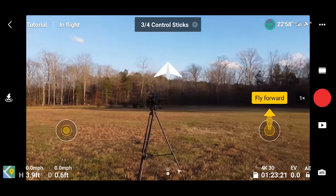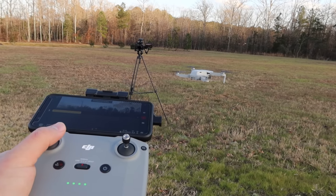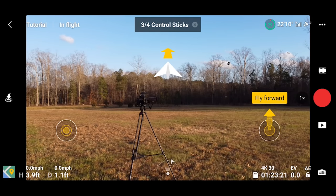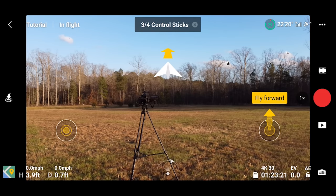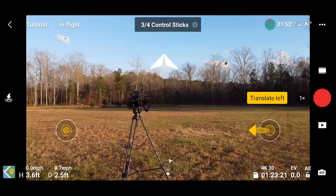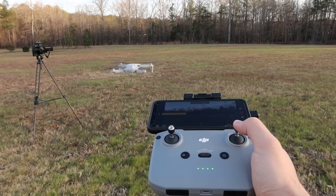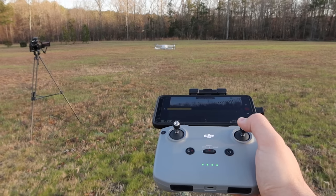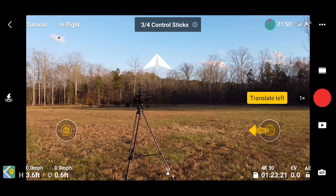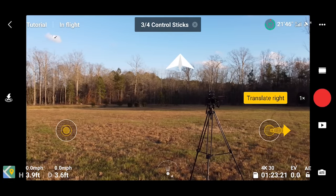Control aircraft to move forward. With the right thumb stick, push forward to go forward. Control aircraft to move backward — fly backward. Up is forward on the right thumb stick and down is backward. Then translate left — moving through space to the left and to the right. With the right thumb stick, push left to go left, and push right to go right.